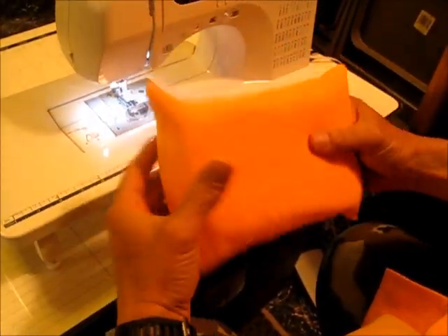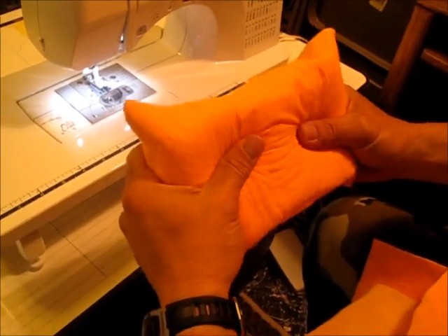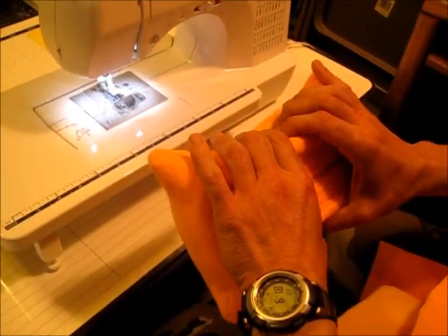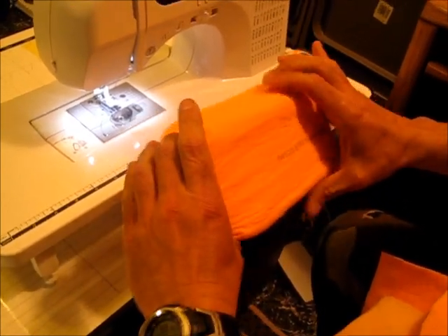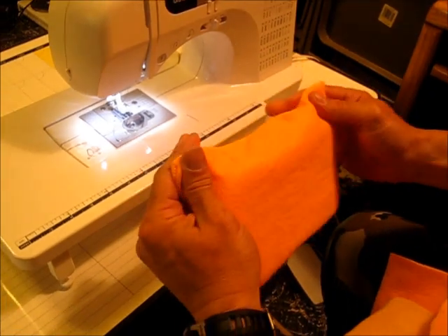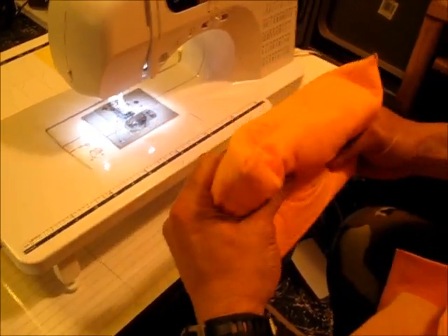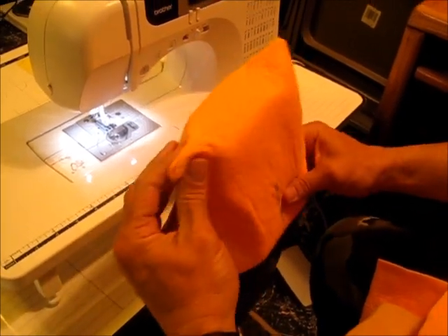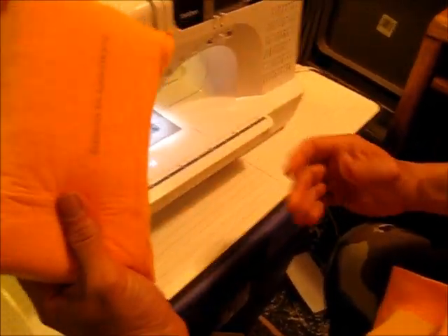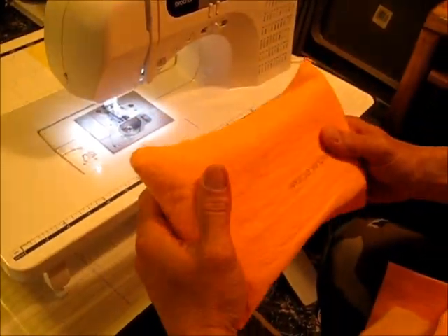I've been trying my hand at making bailing sponges that you'd use on a kayak, canoe, or zodiac. I got a one dollar sponge — this one was rounded — and I got this chamois at Job Lot. I can't remember what I paid, but there's quite a bit of it, and it's the same material used on the actual bailing sponges you'd get at REI or EMS, so it's a lot cheaper.